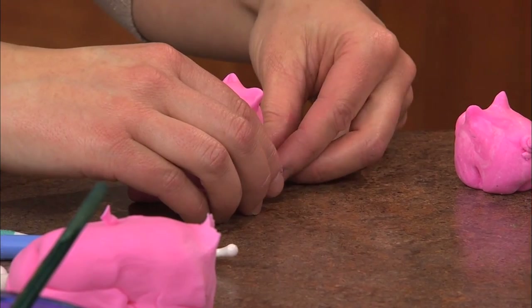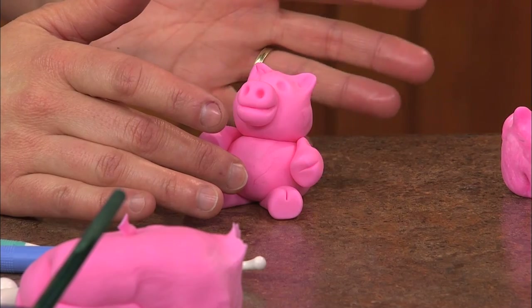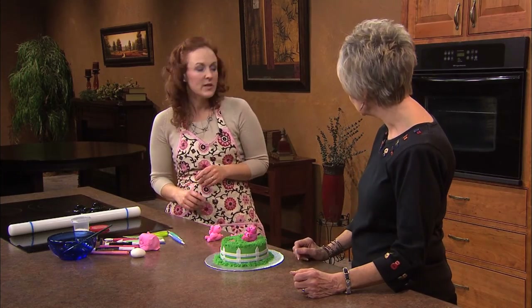Do you need to let the fondant completely dry before you start coloring the pieces? Or could we go ahead and do that immediately? You can do it immediately.